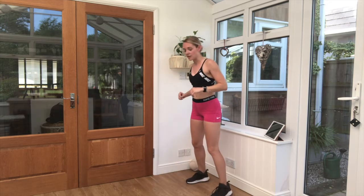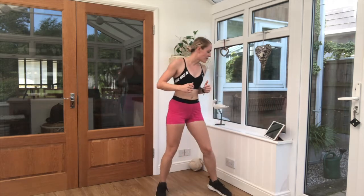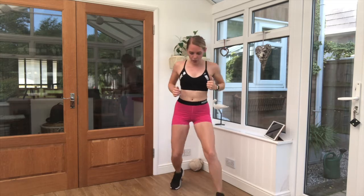Next one is called forward, forward, back, back. If I turn to the side you can see — in the puddle, out the puddle. Keep it light on the feet. When you're ready we're going in three, two, one. Slightly squat knees. Forward, forward, back, back. In through the nose, out through the mouth. Keep that breathing steady.